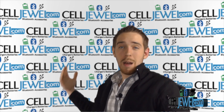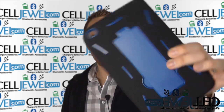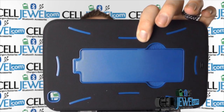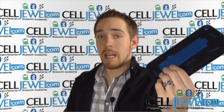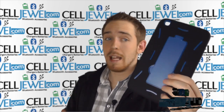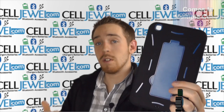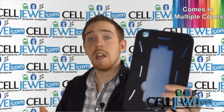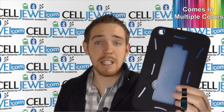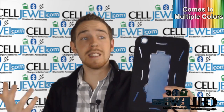Hey, how's it going everyone? My name is Drew, I'm with celljule.com, and today I'm going to be telling you about this product right here. This is the hybrid case for the Samsung Galaxy Tab 3 8.0. This is the black and blue one, and I'm going to be demonstrating the functions of the case with the black and blue one. It actually comes in multiple colors and you can check out all the other colors and cases for this tablet at celljule.com. We have all your tablet accessory needs at phenomenal prices, so you should definitely come check us out. You should also like us on Facebook and subscribe to our channel.